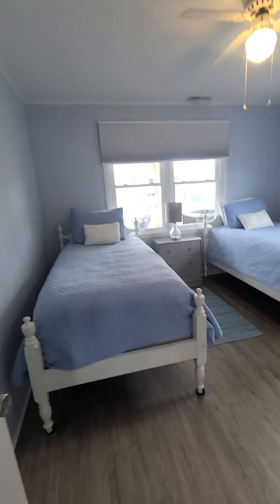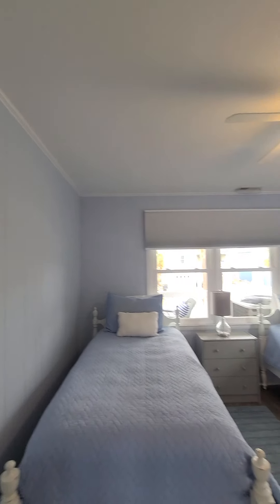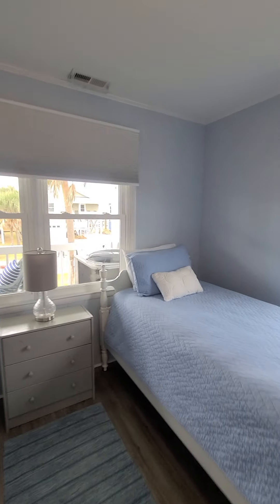They've done really well picking out furniture to fit the space and provide lots of good storage. Most of the ceiling fans in the bedrooms and the light fixtures in the bedrooms are original.